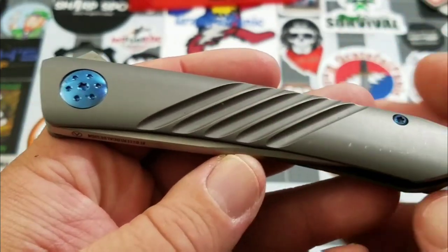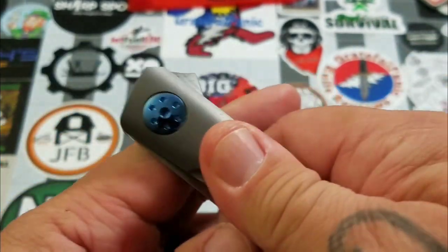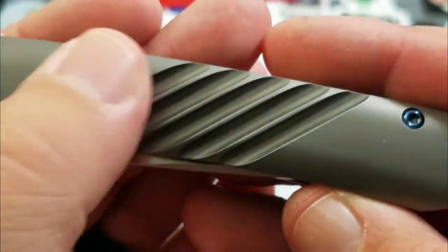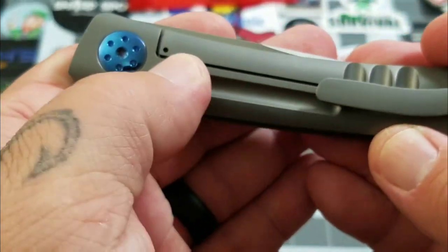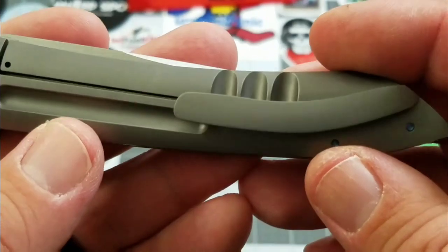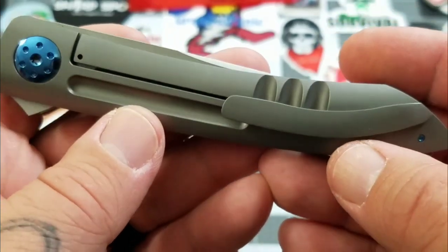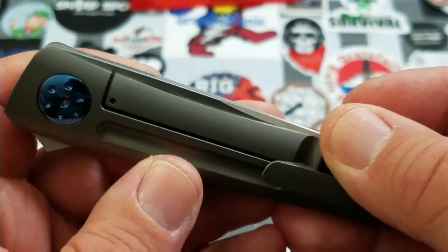You can see there's some diagonal milling on the titanium handle, very well done. Everything is nicely chamfered. You've got some milling on both sides of the titanium, which helps drop a little bit of weight, and there's milling for the lock bar relief as well. Very well done overall.